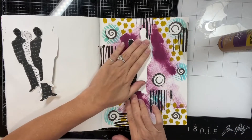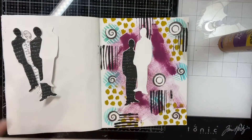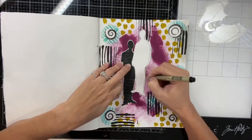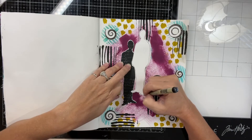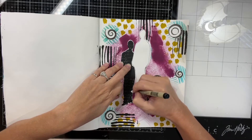And then I started thinking about coming out of the darkness — how we have to come out of our darkness. I do outline this person, this shadow figure.